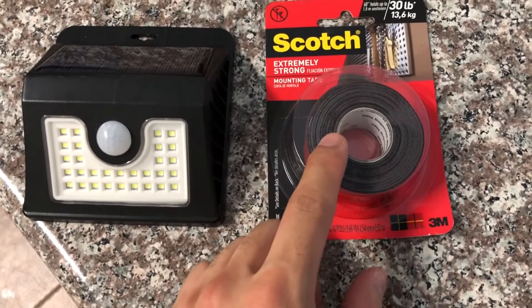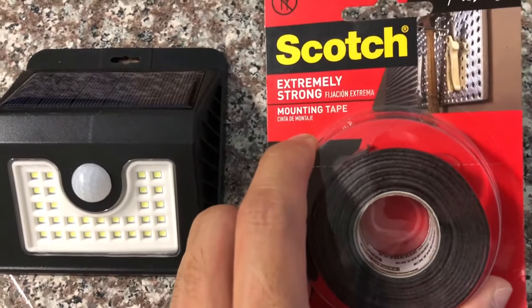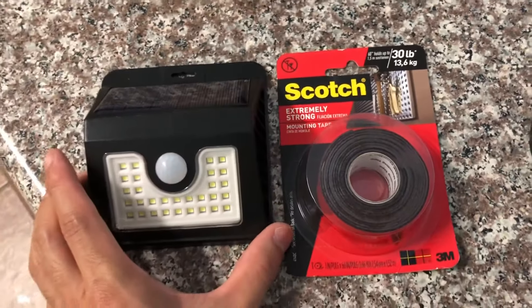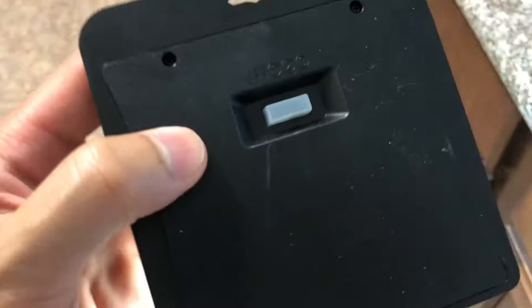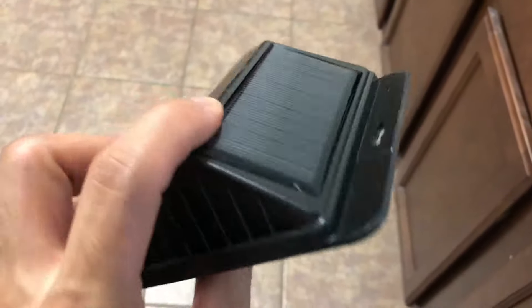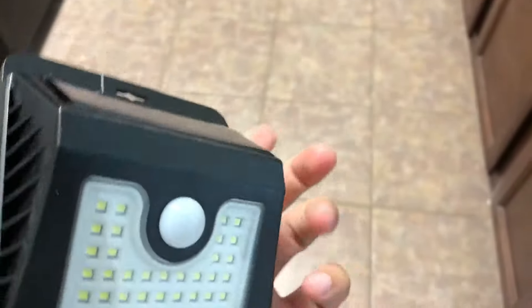These solar LED lights come with some really nice screws and mounting brackets, but I highly recommend using some Scotch or 3M double-sided tape made for outdoors. Here's what one of them looks like on the back. You can see how the switch is sealed and you have a setting of off, one, two, or three, and once you take it into the dark or it turns nighttime outside, the light comes on.